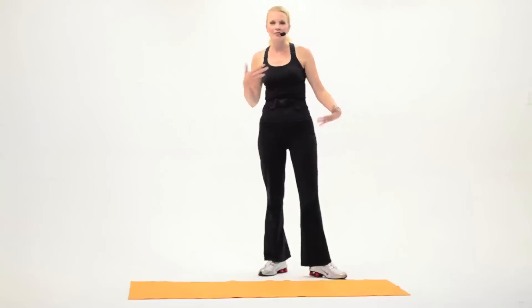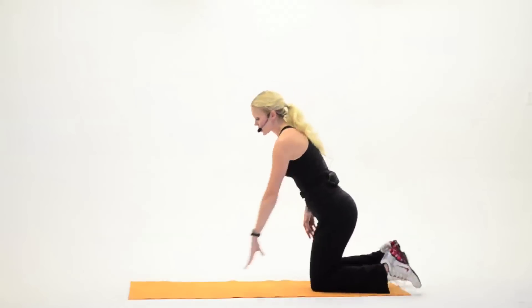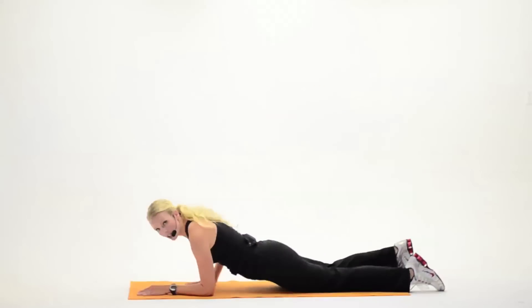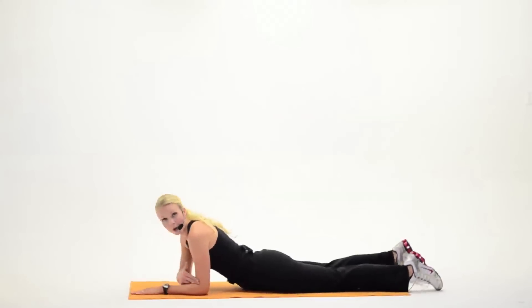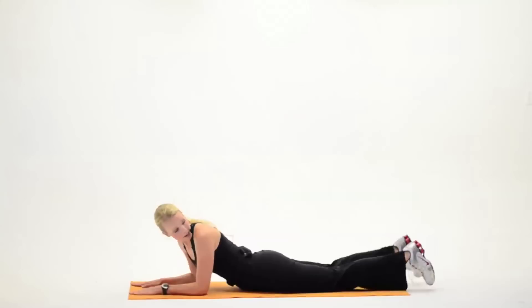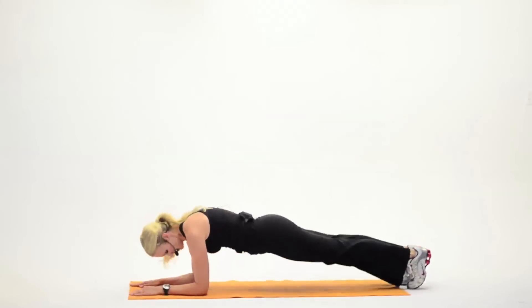All right, it's time for abdominals. Jenny Ford here. Let's go ahead and get down on the floor. We're going to start out with some plank work first. So I want you to go ahead and take your hips all the way down to the floor. You're going to stack your elbows right underneath the shoulders. Hands are flat on the floor. You're going to flex the feet and press up into a plank.